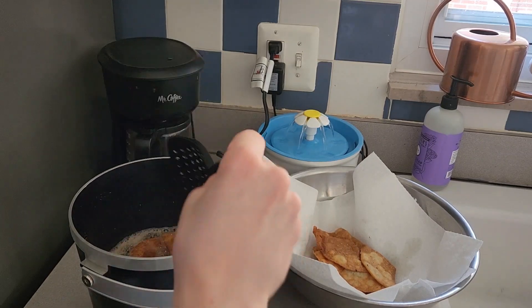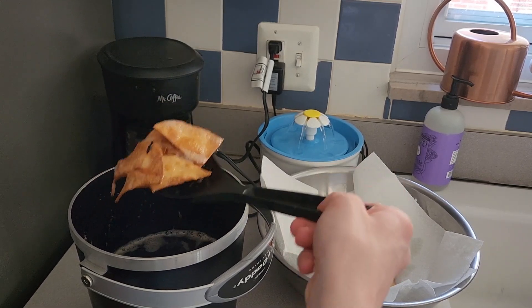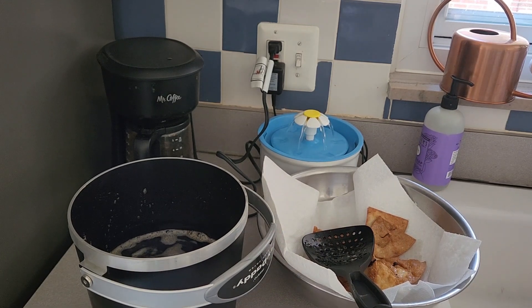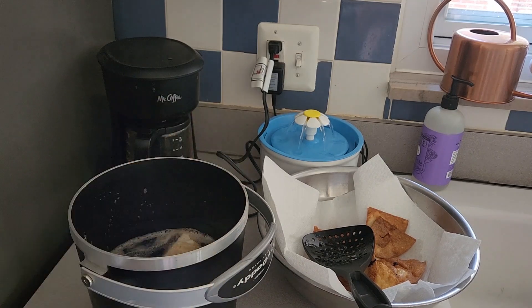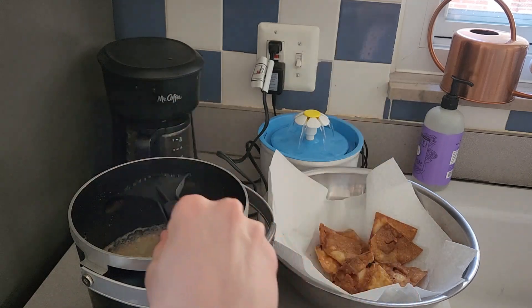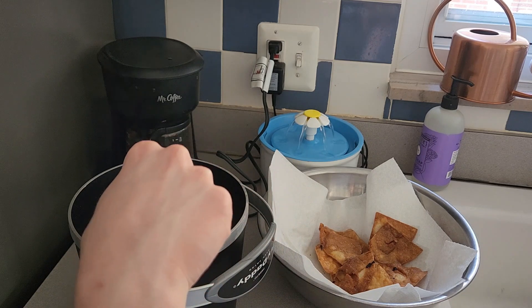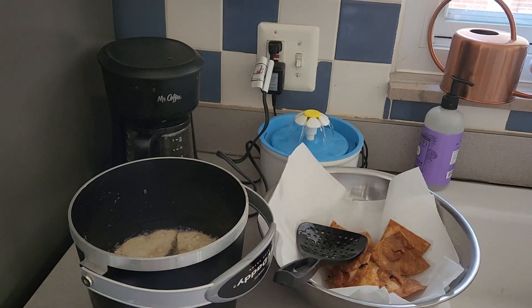Alright, I'm going to take these out and put them in like this. I'm going to grab five more. Doing five at a time. I'm using bacon fat. I'm going to wait until they are like golden and then take them out. Now I will be back once they are done.